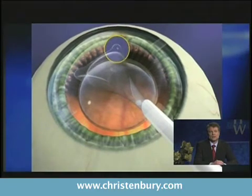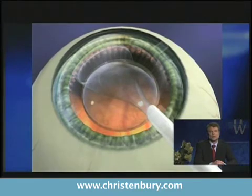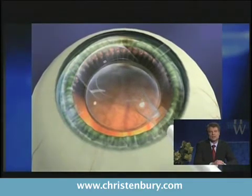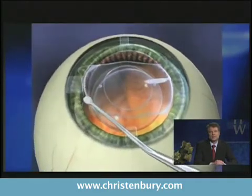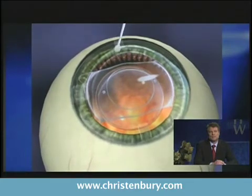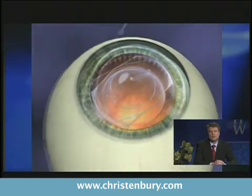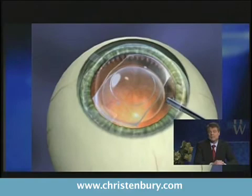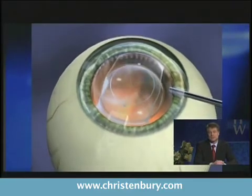There are four little haptics on the four corners of the rectangular lens, and those are just tucked behind the iris. There is a space there called the sulcus behind the iris — it's designed to perfectly fit there, and it does not move and just stays there. It's meant to be permanent, but it can be removed later in life. And it does have a prescription.